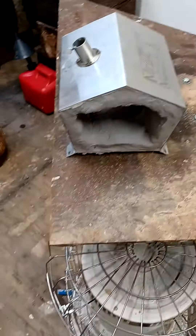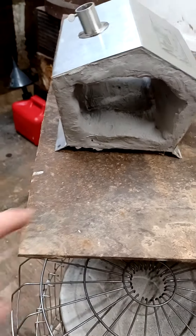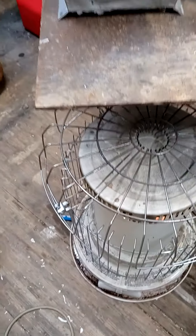It came out 99 percent dry — there were a couple thick spots that were just a little tacky. I went ahead and went over it with the second coat, which I just put on. I'm gonna leave the heater run all night — it'll run about 12 hours on two gallons.